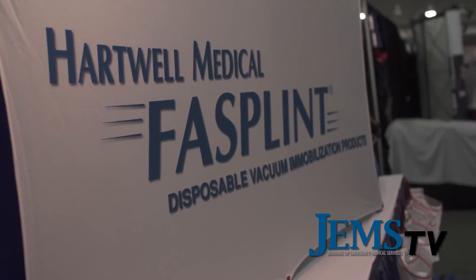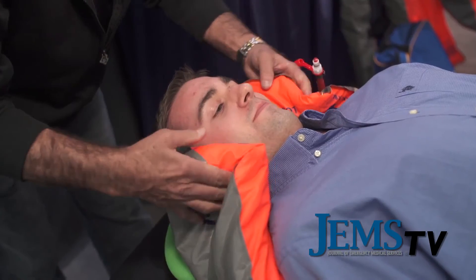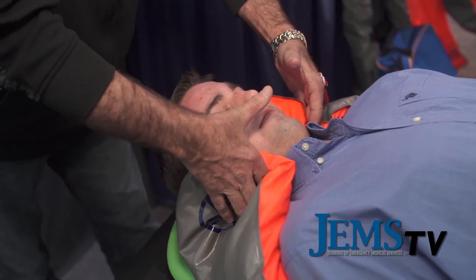Tell us what else you're showing off this year. The Fasplint Full Body is one of our more economical vacuum immobilization devices, and we also have a newer version called the Halfback, which is about half that size — designed for fire departments that have very limited storage space.